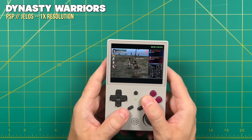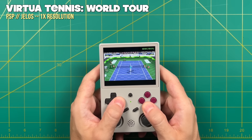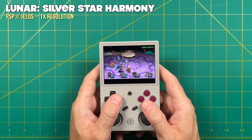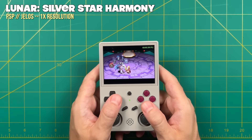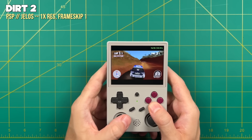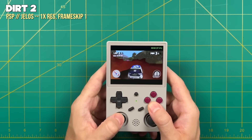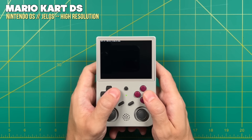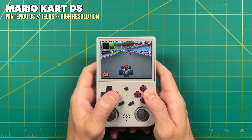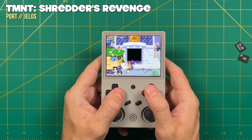PSP runs a lot better on Jealous than on the stock OS. I generally played at 1x resolution since with this small screen you won't see much difference between 1x and 2x, and more games play better at 1x. About 50-60% of games play fine at 1x with no changes. Others work better with the Skip Buffer Effects option turned on, which you have to test on a per-game basis. Some games will still require a frame skip, which makes gameplay less smooth but faster. There will still be some high-end games that won't play well. Nintendo DS on Jealous is about the same as on the stock OS — games run just fine, you can use triggers to swap screens, but the touchscreen still doesn't work.